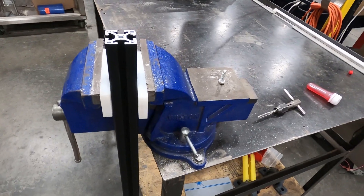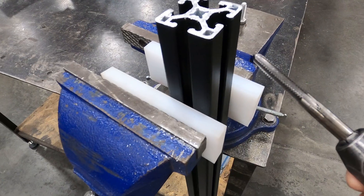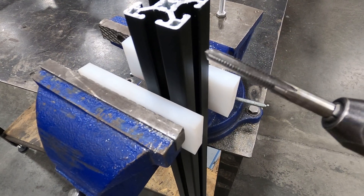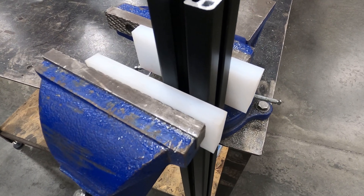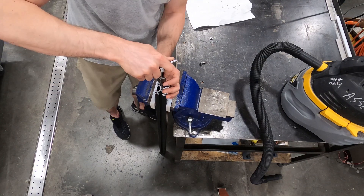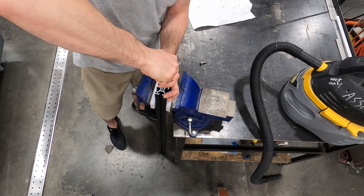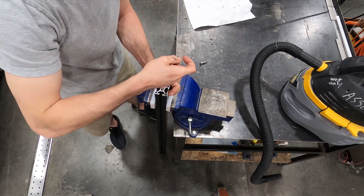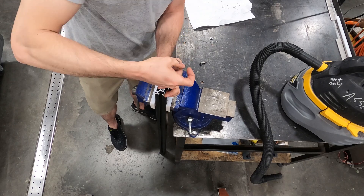Getting ready to tap the crossbars here — the 80/20 crossbar. I've got my 5/16-18 tap, going to use some tapping fluid and go right into the existing hole. Even with this tap, once you get to a certain depth it will catch. It still works, but if I had a spiral flute tap I would definitely use that.